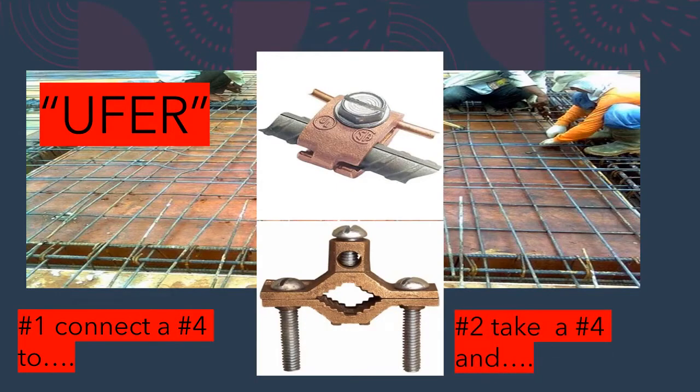The second way to satisfy the code is to make your own concrete encased electrode without connecting to the steel. Take 20 feet of bare number four copper and set it down where the concrete is going to be poured, maintaining two inches off the bottom and two inches from the top of the concrete. You can literally lay a roll of number four in the footing with two inches clearance, then stub the rest out — the 20 feet must be down in the concrete, plus additional wire to reach your first point of disconnect.